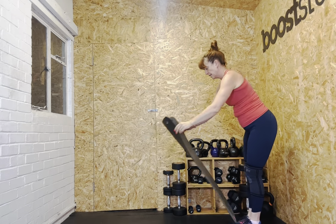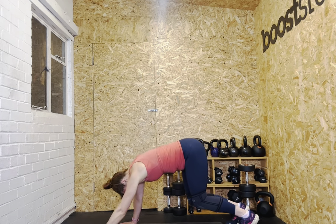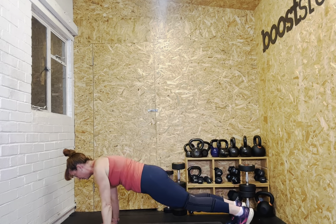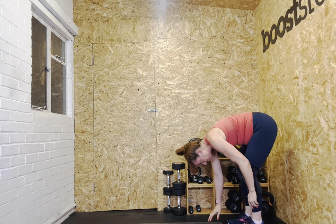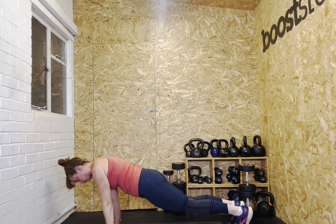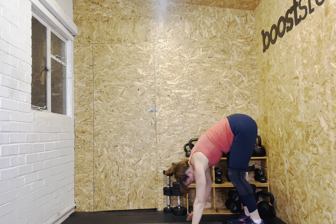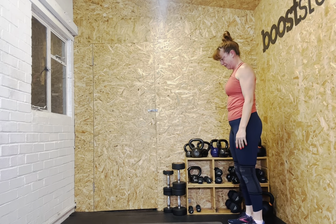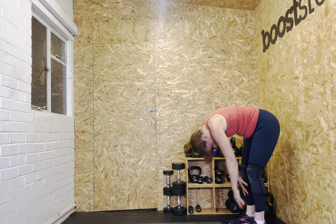Grab a mat and do your inchworm walkers — five walkers. It gets all the joints going and elevates your heart rate. Draw up to standing — you might be faster than me, that's totally cool. One, two, three, four, five. Wonderful.